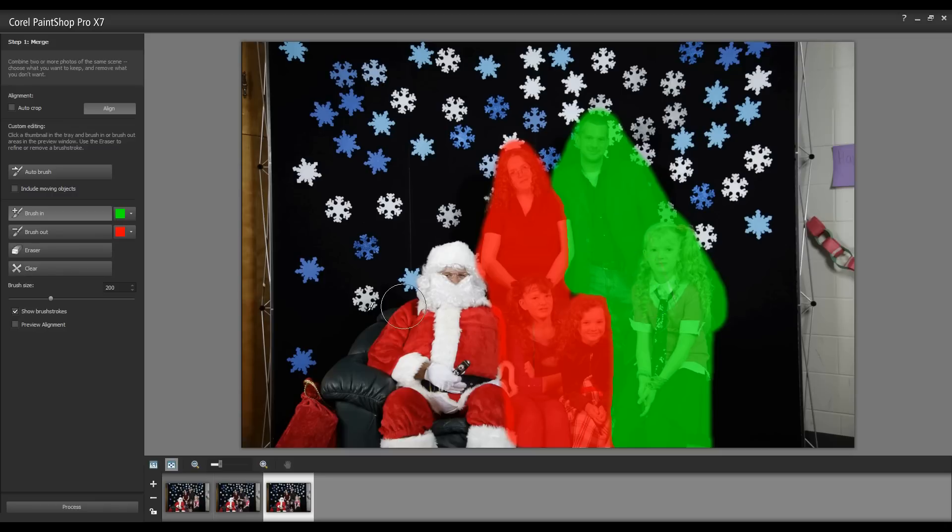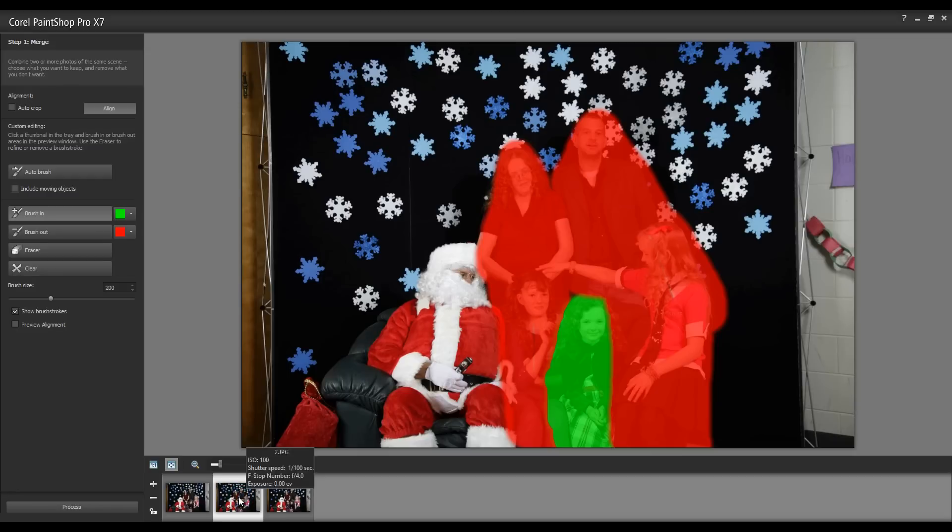I'm using a large brush. Of course, you can set the brush size over here as well. I'm just going to go back over and make sure that I've got all the areas that I want.